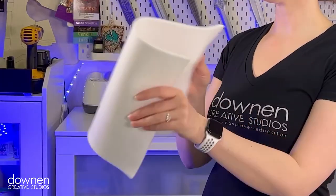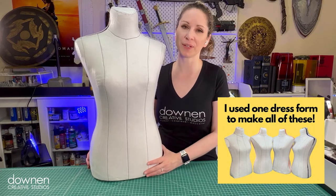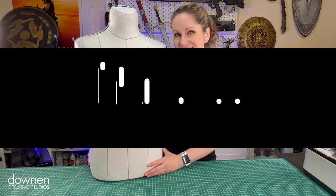Hey everyone, I'm Beverly from Down and Creative Studios, and today I'm going to show you how to use this awesome material called Fosshape to make a lightweight dress form that you can bring with you to your events. Thank you to wonderflexworld.com for sending me the material so that I can play with this concept and make this tutorial for you.